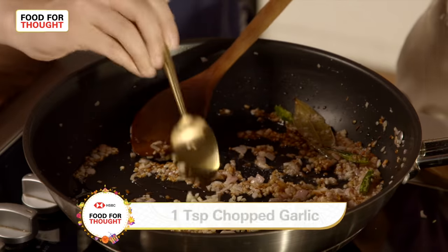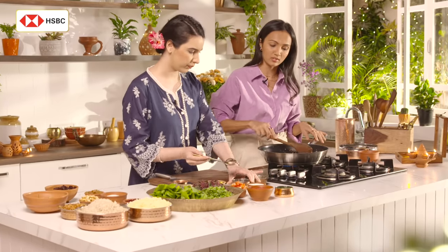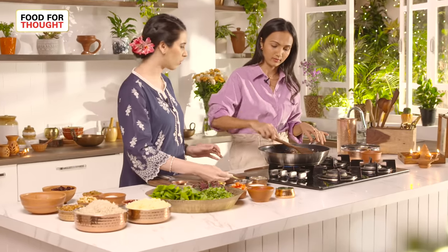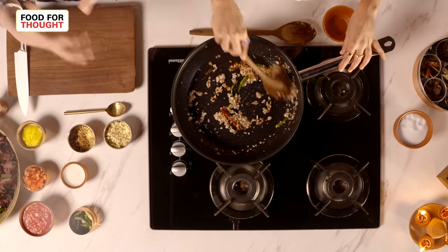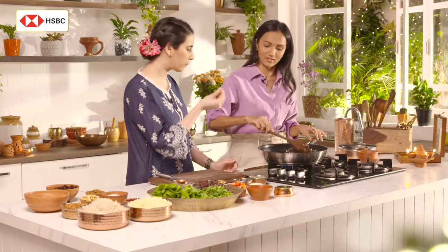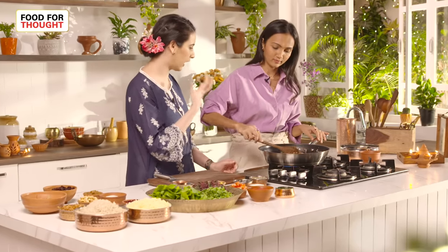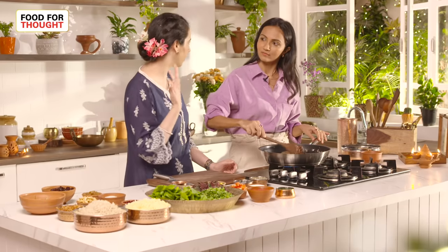Why have you not used ginger and garlic paste? You've used very finely minced ginger and garlic. You can use ginger garlic paste, but whenever I am making any masala I like adding chopped ginger and chopped garlic. When you taste it, I feel it gives you that really nice layered pulao flavour.